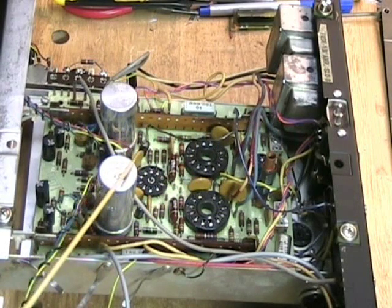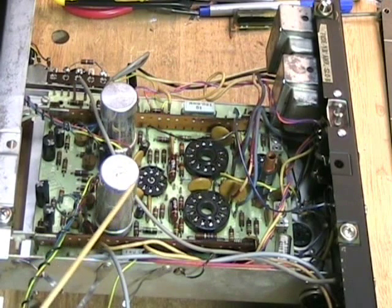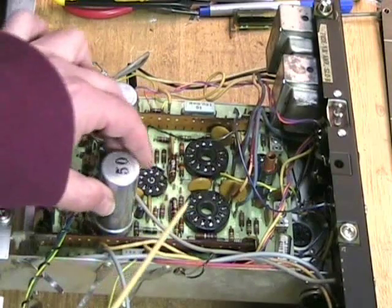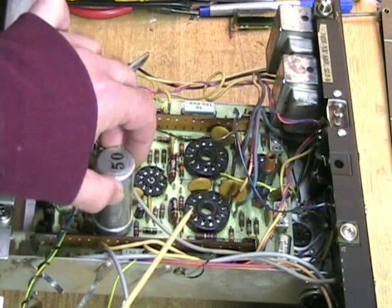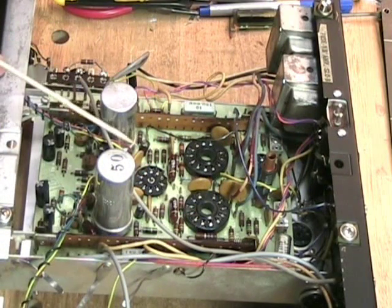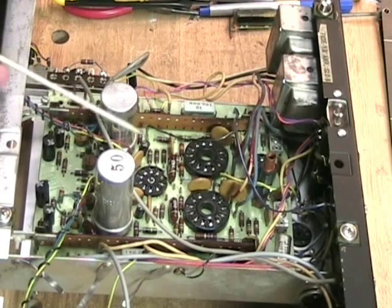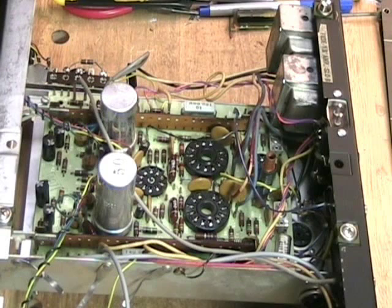One of the problems this machine had is this can capacitor. While it looks perfectly good, it has actually blown — I can tell because if I put my fingers on the side of it, I can feel a bulge in the case. This is another power capacitor that probably should be replaced. I'm going to replace all of the capacitors in the system. There are only 14 capacitors, so it's not that big a deal.